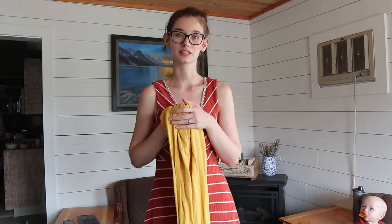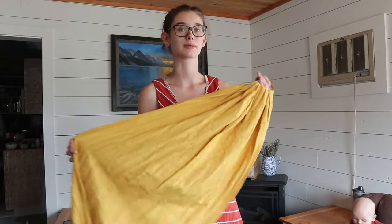Hi guys! My name is Megan from the blog WilsonHomestead.com and today I want to show you how to use a Nalakai ring sling. This was gifted to me and this is actually a collaboration with Nalakai, and I am absolutely in love with this sling. I wouldn't recommend a product to you guys that I didn't love myself. This is by far my favorite sling that I've ever used.